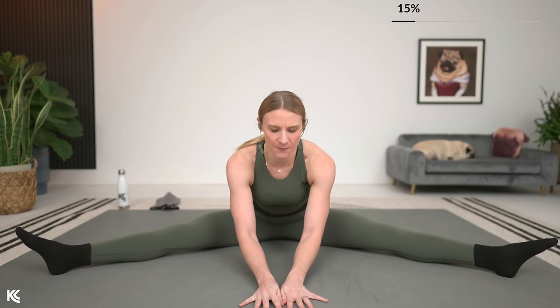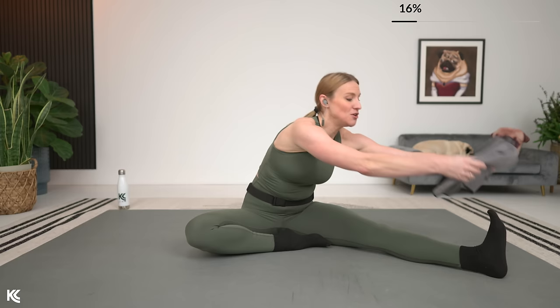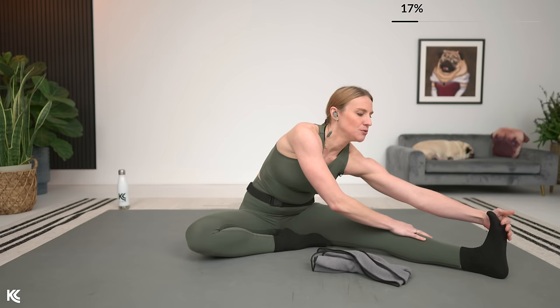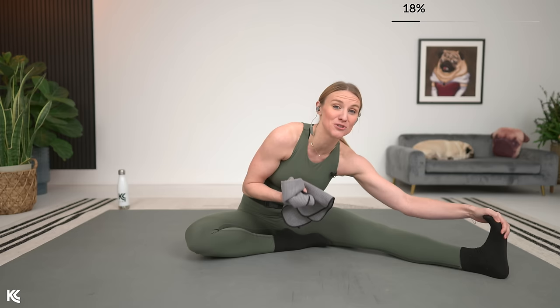This next stretch is where if you've got your towel and you want to use that, you can. So let's bring it up — here's three, two, and one. From here, if you want to use your towel, you're going to take one leg in towards the center, keeping this other leg out. You can wrap the towel around the bottom of your foot and use this to pull forward. If you don't need the towel, you're going to reach for those toes, gently pulling back so you can feel that stretch through the calf and the ankle. The towel is always an awesome tool to use as you're working to grow in your flexibility.